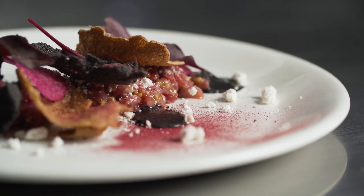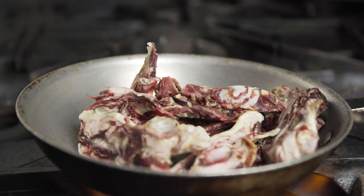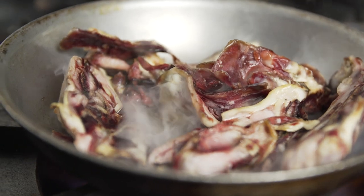Beef fat powder allows me to use modern cooking techniques to incorporate dry aged flavor into a tartare. I added tapioca maltodextrin to beef fat to achieve this.